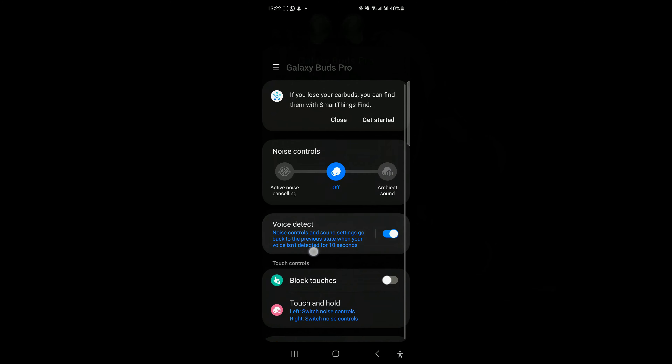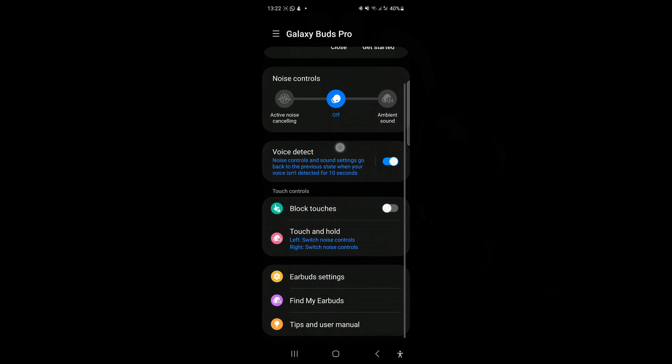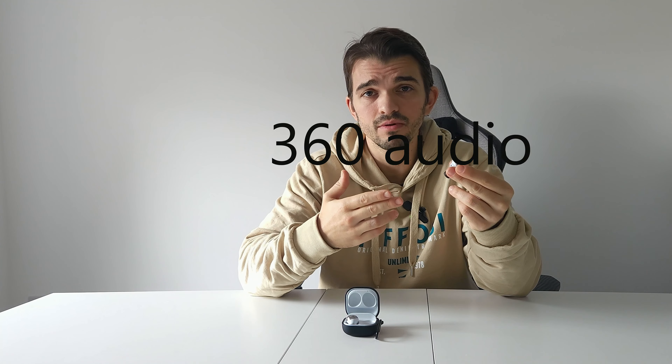The buds can also detect your voice automatically, and I feel this is very useful. For example, imagine you're at the gym working out and listening to music and someone talks to you — you don't need to take off your earbuds or tap them to stop the music. You just start talking and the earbuds will automatically lower the volume and turn on ambient sound so you can hear the other person.